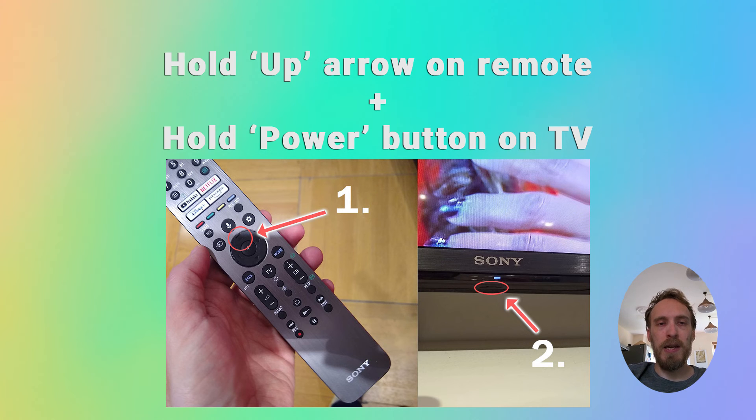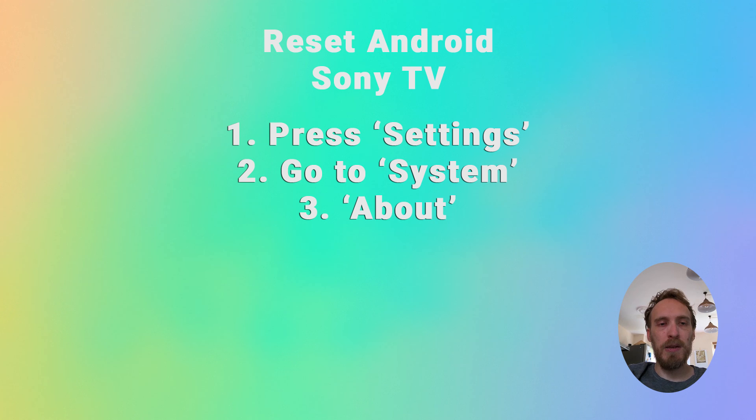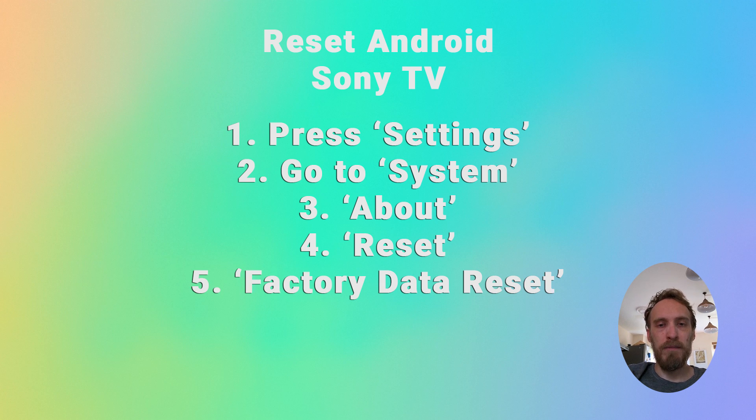To factory reset an Android Sony TV, press settings on your remote, go to system, about, reset, factory data reset and erase everything. If you're asked for a pin, then use four nines.